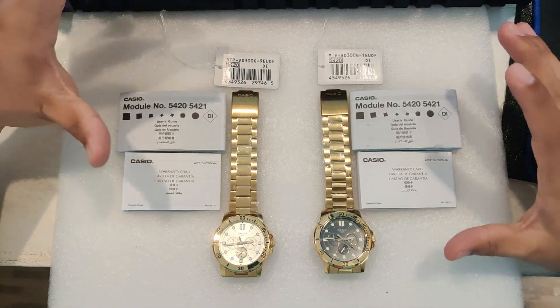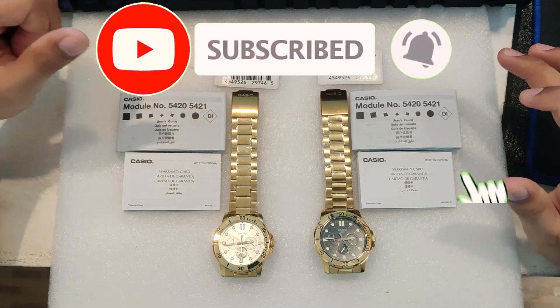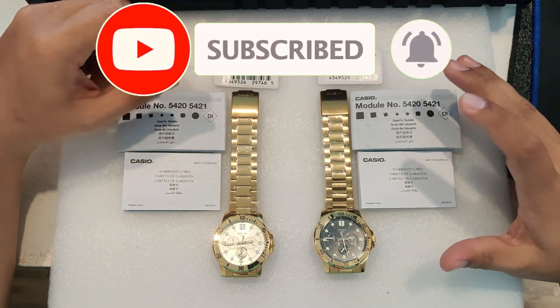Hey everyone, welcome back to my channel. Today I'm excited to give you an in-depth review of this absolute gem.